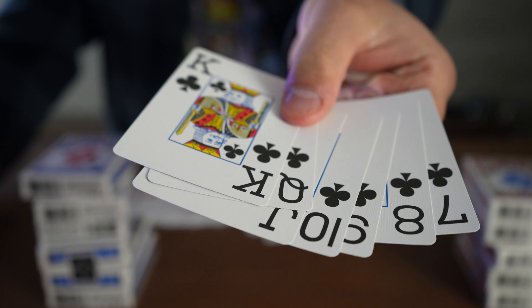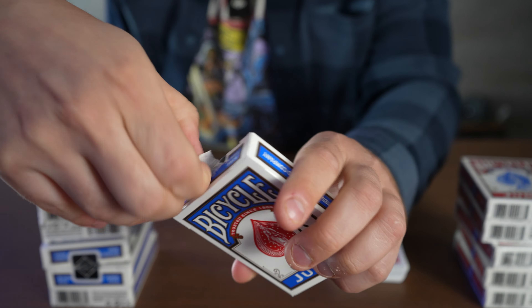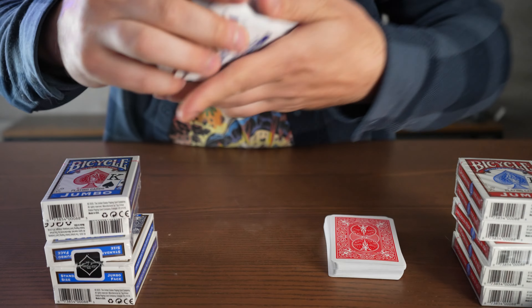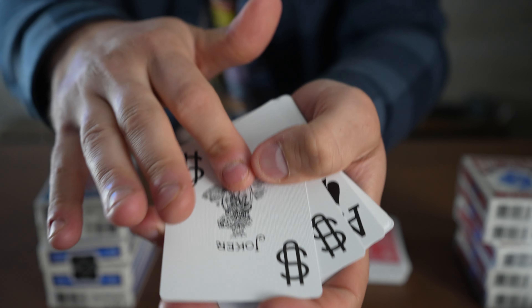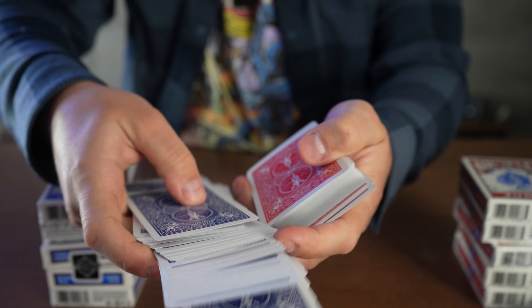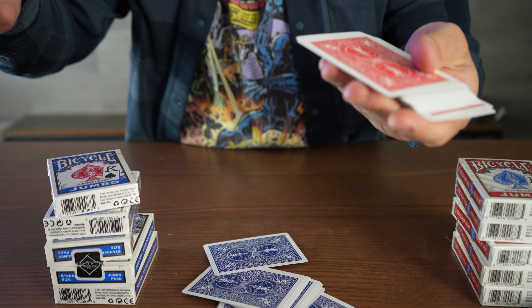I just want to give you a look at the blue pack as well. Also to show you, you do get two jokers. So there it is — 12 packs total, all jumbo sized, good looking, and available in multiple colors.